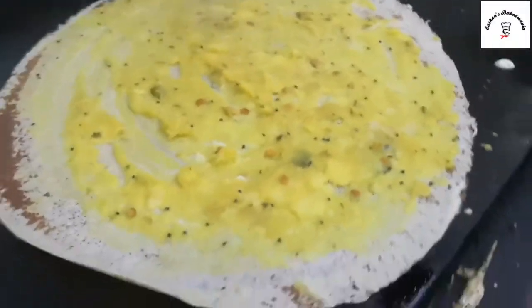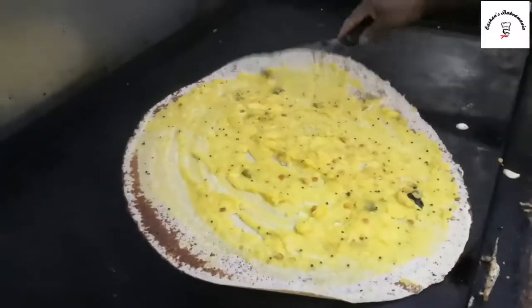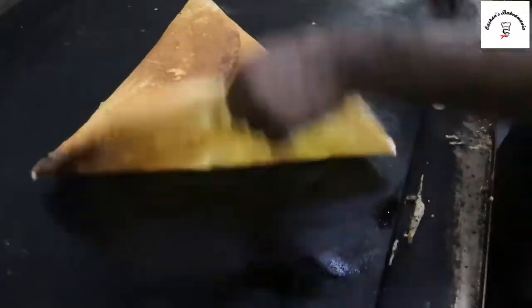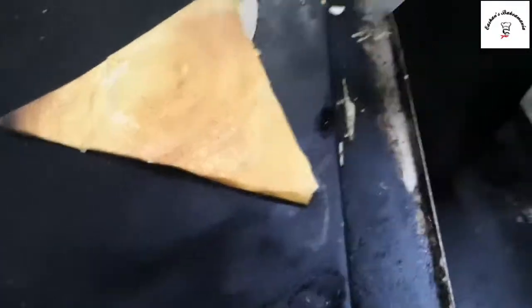Just look at this — he's making a proper fold, I mean it's making a proper triangle. I hope from what I can see — wow, it's a great triangle, straight by the edge.